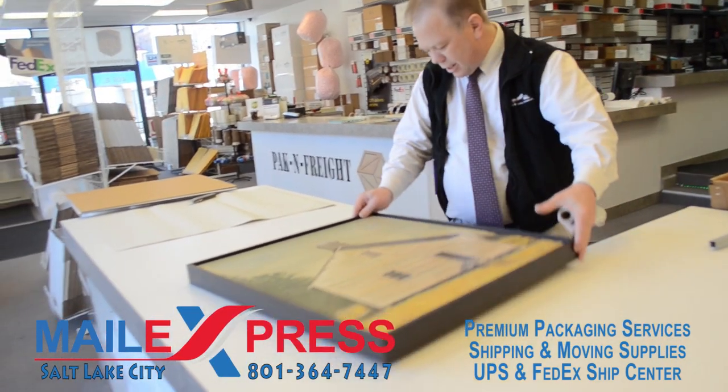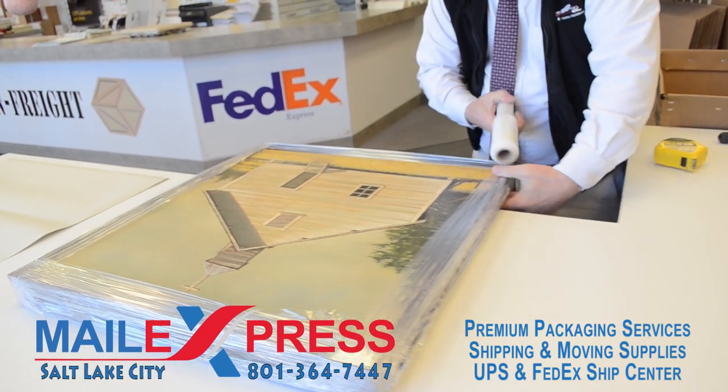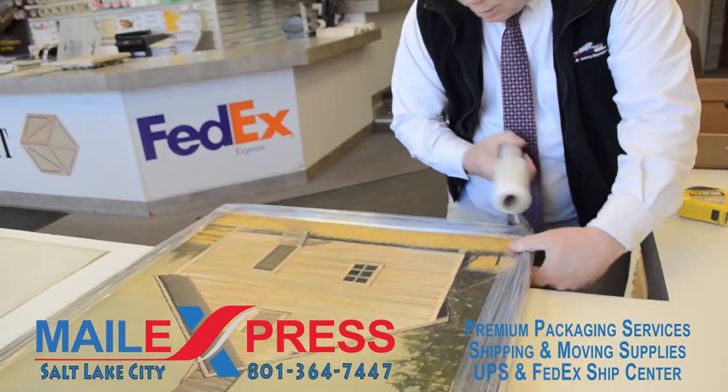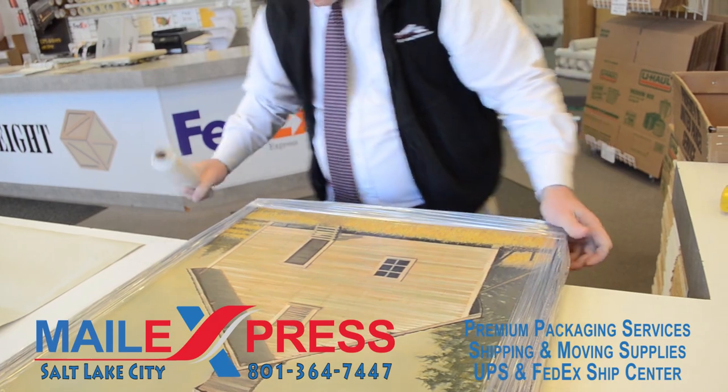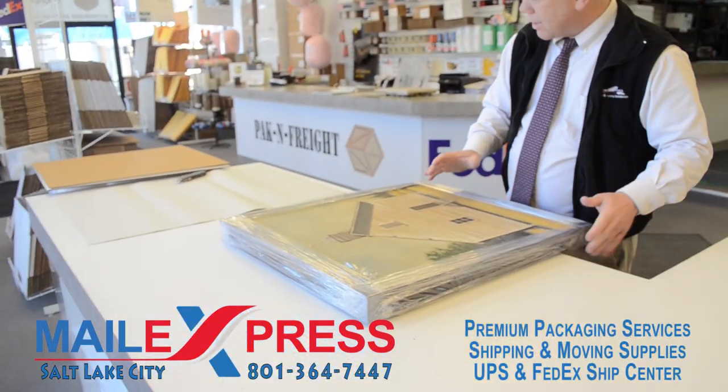What I like to do is grab stretch wrap and cover all the sides up. The reason I do this is because when I'm moving the painting around or putting stuff on the frame, it won't scratch the frame, so it just helps protect the frame.